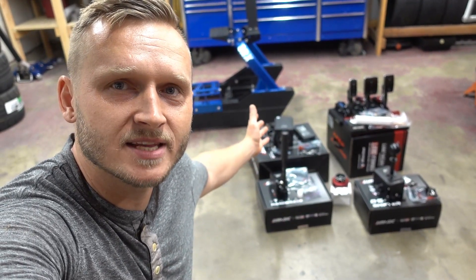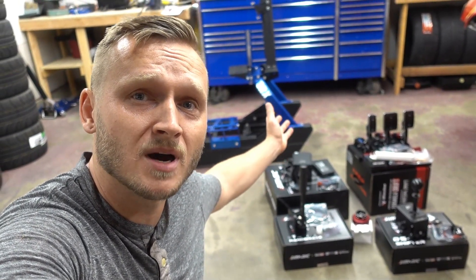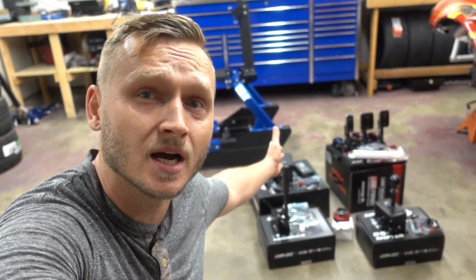Behind me is everything we need to get my sim racing experience started. I'll have to purchase a computer, monitor, seat, and steering wheel separately based on my own preferences. Everything you see behind me can be purchased at simracingpros.com — I'll leave a link down below. Make sure you check out their website for the best deals on Sim Magic products. Also follow them on social media for new product releases, and follow me on social media if you'd like to see more content with this new racing world experience.